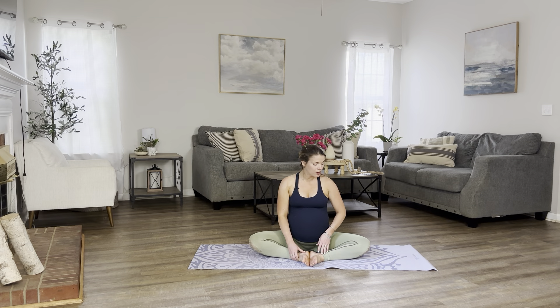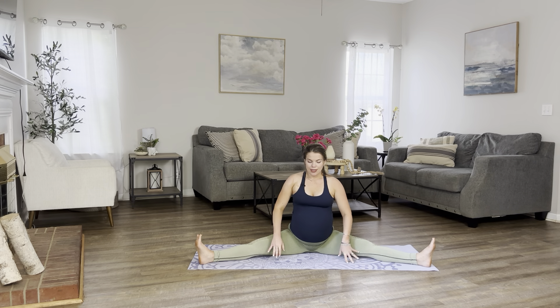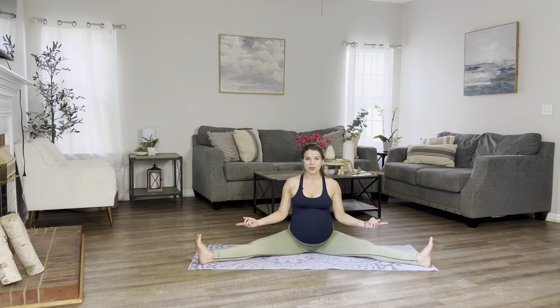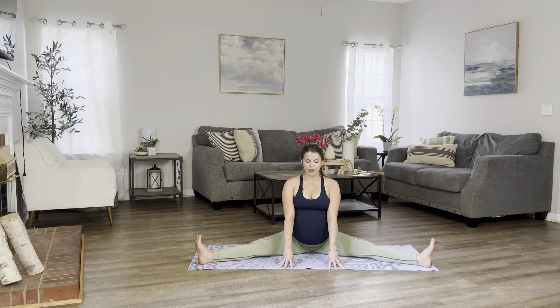We're going to do one final stretch here. We're going to extend both of our legs out to a seated wide-legged position. Toes are facing up towards the ceiling. Hands are in front of you. Your back is straight. Inhale here. Exhale, keep your back tall. You can walk your hands slightly in front of you, just holding it here for a few deep breaths. You can close your eyes if it helps you to connect to your breath better. And just breathe. Letting go of any tension, any stress.